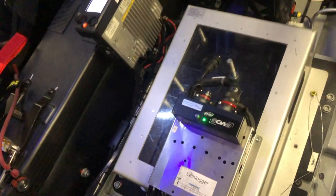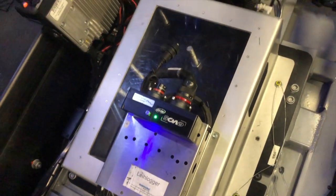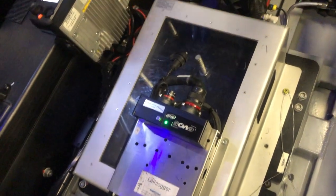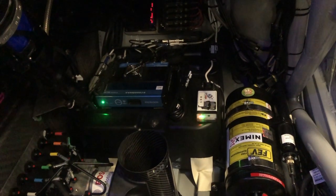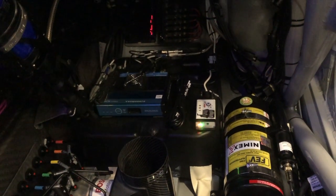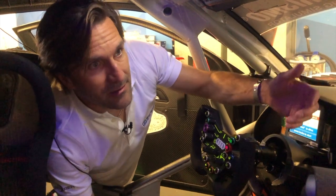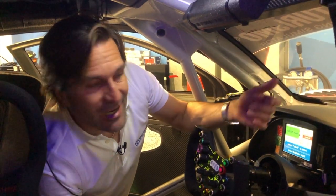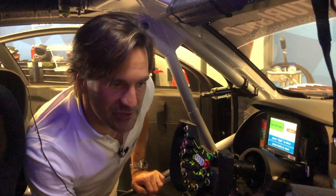Was liegt hier noch rum? Hier ist das Zusatzgewicht mit drin – von den BOP-Gewichten – und im Prinzip diverse Elektronik. Die Wischwasserflasche kann man hier noch wechseln für die Nacht oder für tagsüber, wenn es mal leichten Spray gibt und nicht viel Wasser auf der Strecke ist. Ab und zu braucht man ein bisschen Wischwasser, und das haben wir hier in dem Auto natürlich auch verbaut für die 24 Stunden.